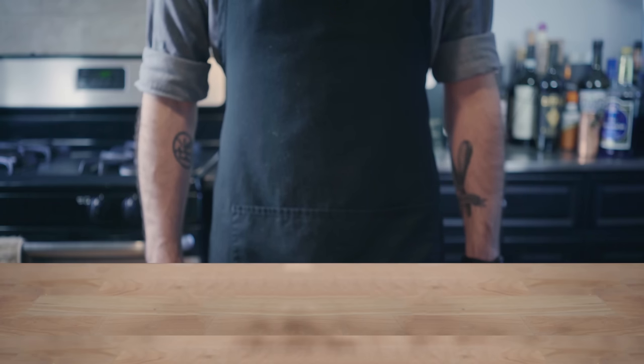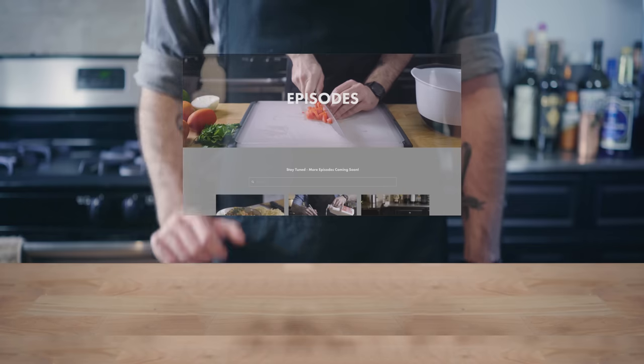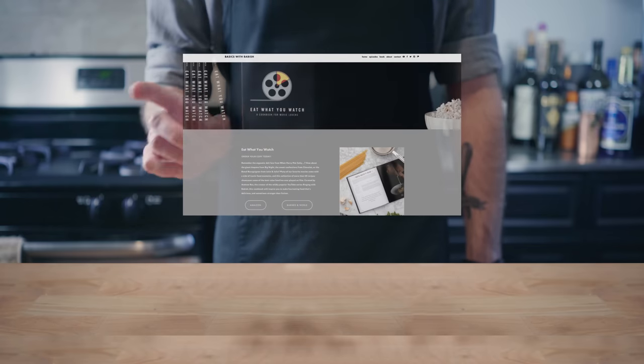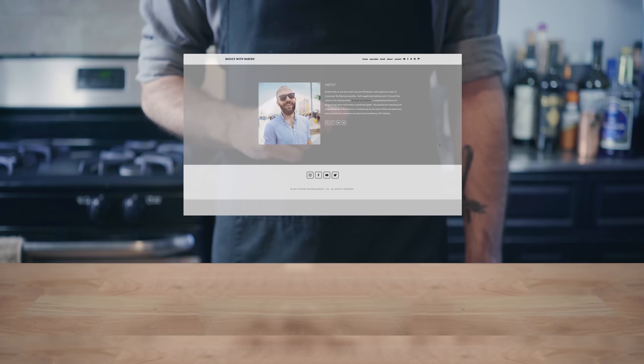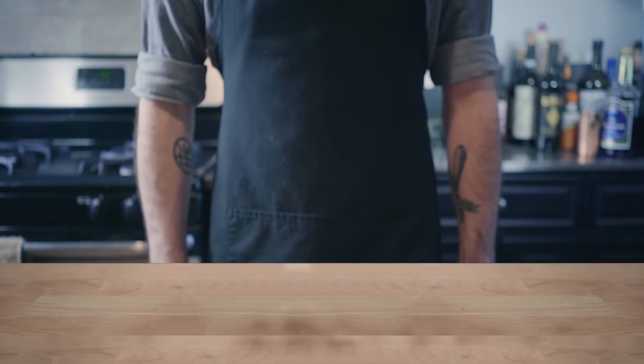Basics with Babish and the all-new Basics with Babish dot com are brought to you by Squarespace. Head there now to check out recipes from the show, kitchen equipment lists, my personal blog posts, and more. Get 10% off your first Squarespace order with offer code Babish. Whether you need a domain, website, or online store, make your next move with Squarespace.